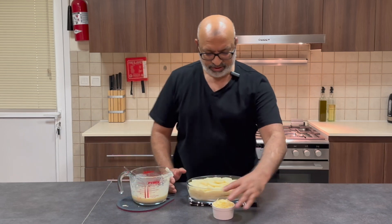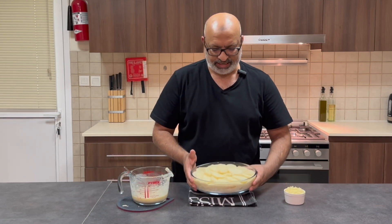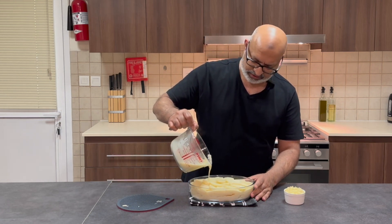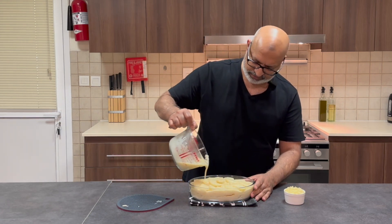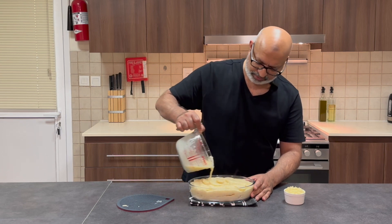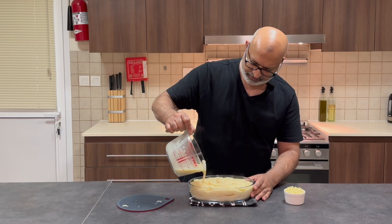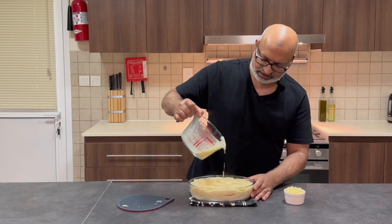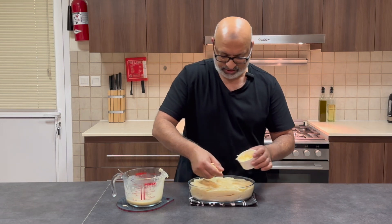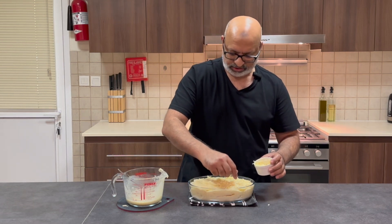Welcome back, everybody. So as you can see, my potato gratin is quite nicely layered. I'm just going to do a final quick layer of the white sauce over the top and sprinkle the remaining cheese over it. This is my version of potato gratin because my kids absolutely love lots of cheese and lots of sauce.